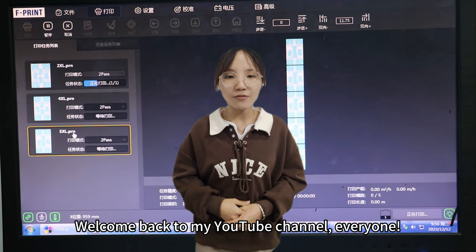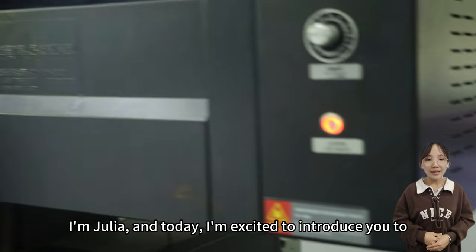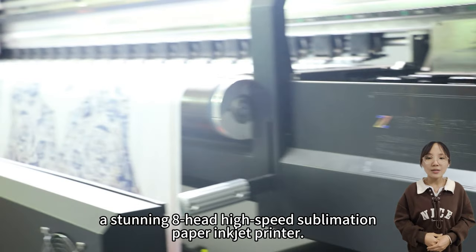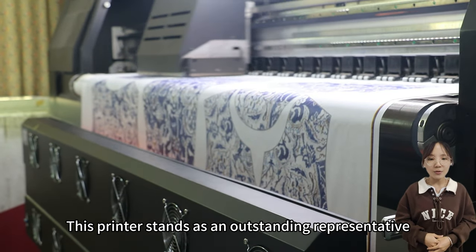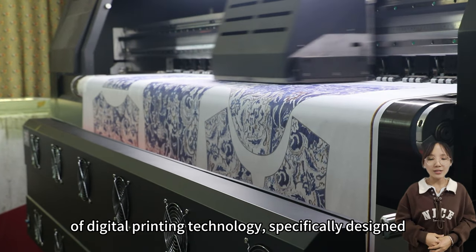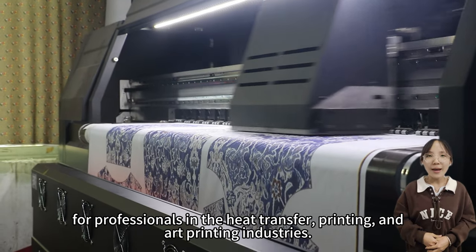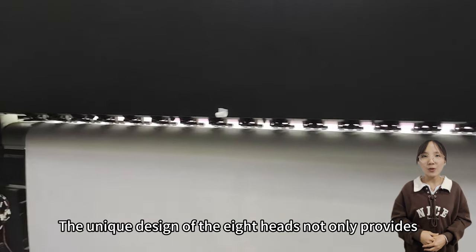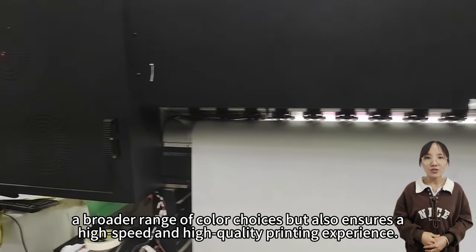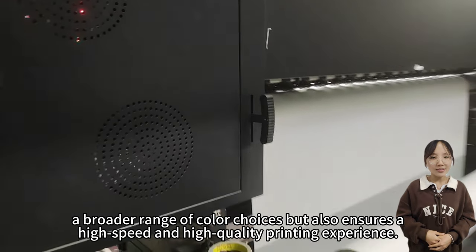Welcome back to my YouTube channel everyone. I'm Julia and today I'm excited to introduce you to a stunning eight head high speed sublimation paper inkjet printer. This printer stands as an outstanding representative of digital printing technology, specifically designed for professionals in the heat transfer, printing and art printing industries. The unique design of the eight heads not only provides a broader range of color choices, but also ensures a high speed and high quality printing experience.